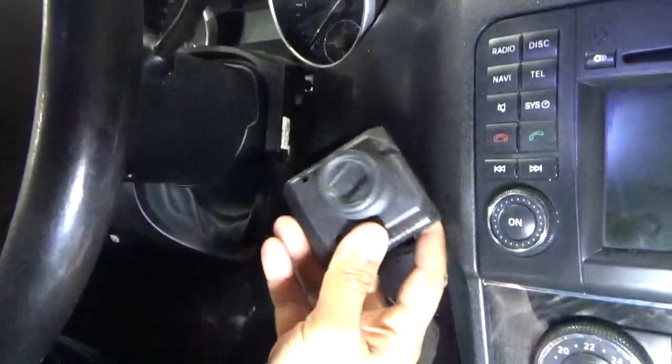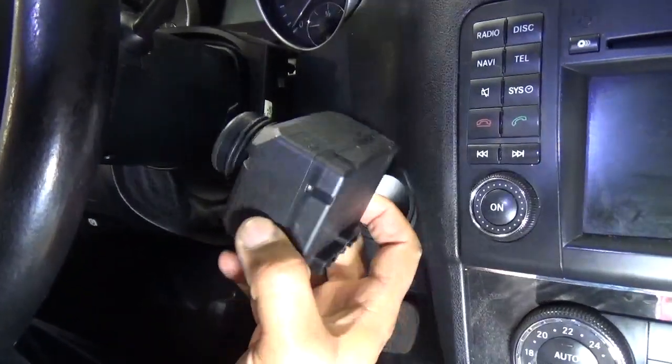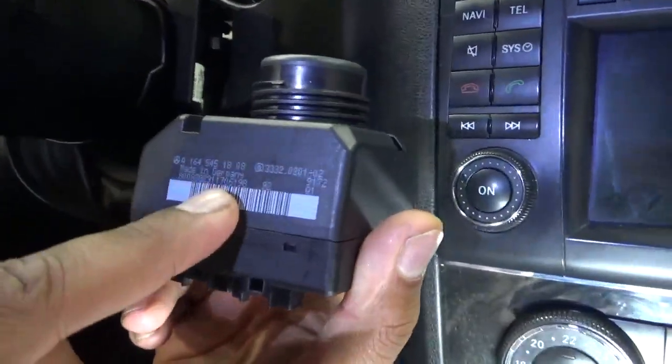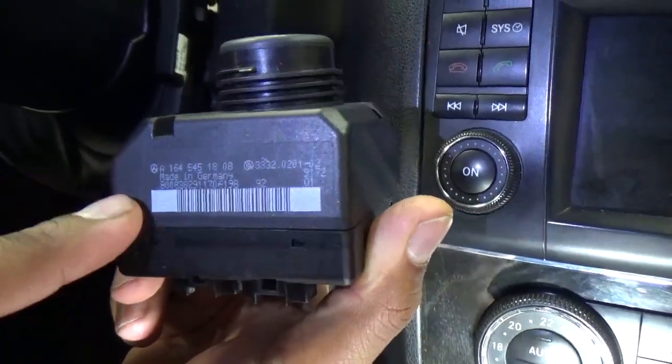About 15 minutes and we have the ICE out. Now we're going to test it to see what's going on with it. We'll show you in our next video how to repair this ICE — the ICE can be fixed, and we'll show you how in the next video.